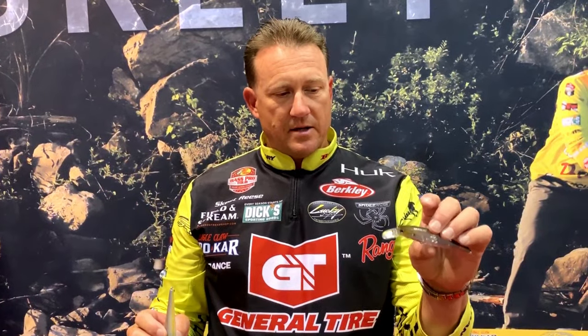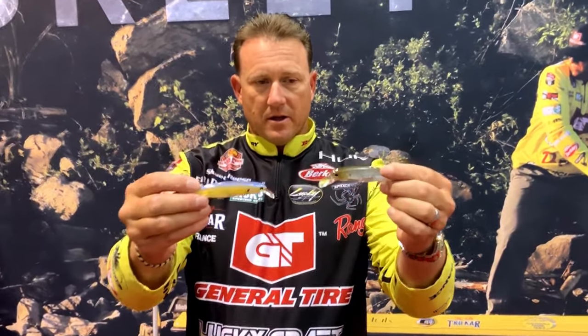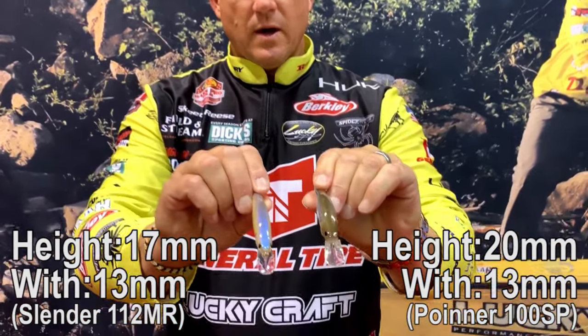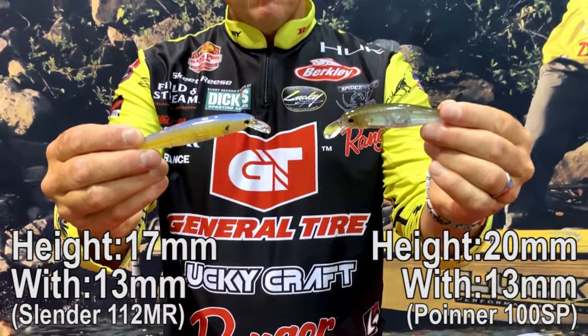Where I use this — I tend to use the Pointer 100 in colder water. It doesn't have as much of a side-to-side action, it just kind of rolls a little bit more, a little bit more subtle action. If you want something that's more erratic in warmer water, trying to pull those fish up, it's got a lot more side-to-side action — that's where I'll go to the Slender Pointer series. And you can see a little bit different profiles on them. The Pointer 100's got a taller body system on it, width-wise there's not a whole lot of difference, but the profile's definitely a little bit different.